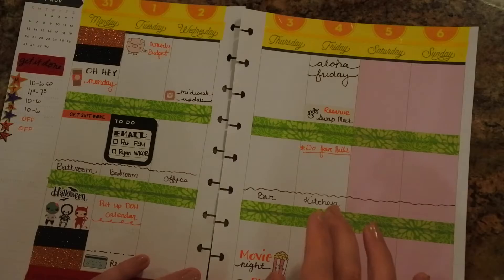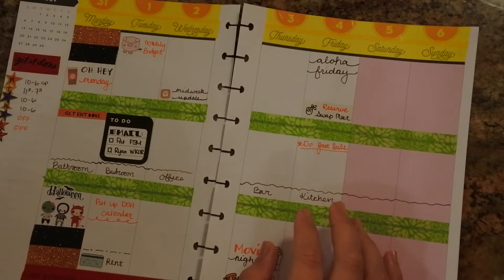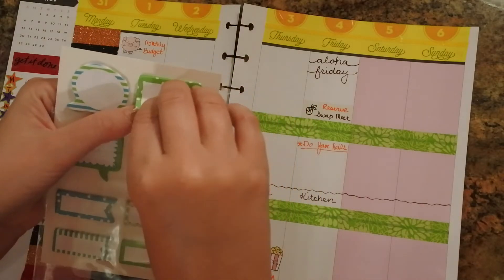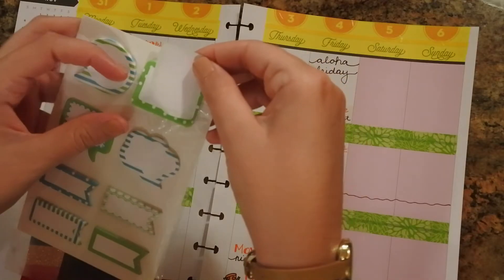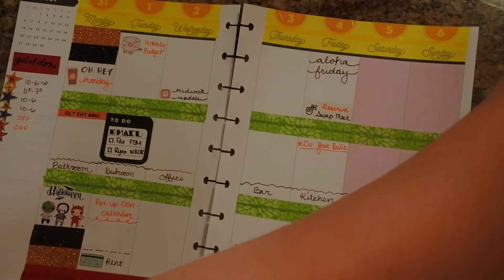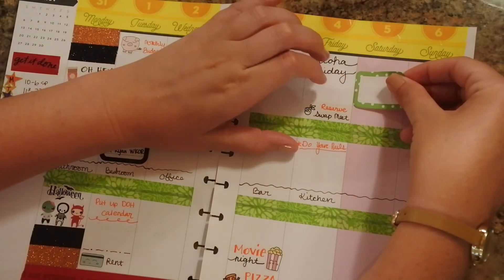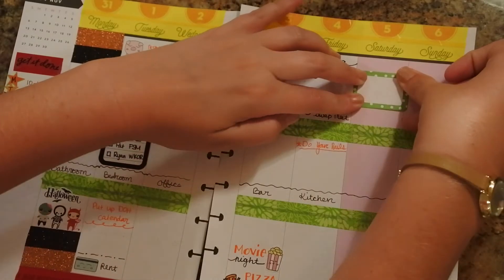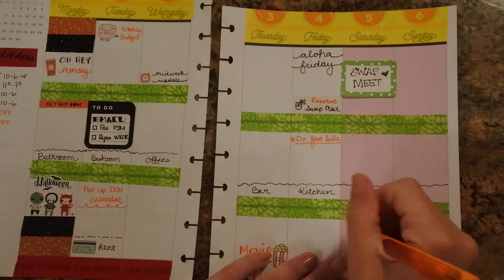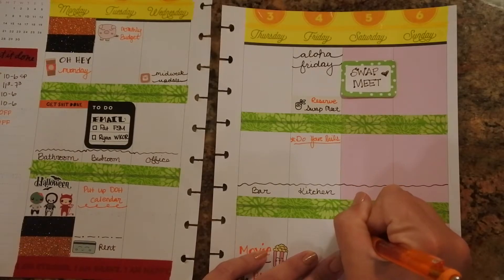Sorry for that little blurb there — camera overheated. Anyway, I just filled in that I have to clean the kitchen on this day. Saturday — I have the swap meet so I'm going to mark that. I got these stickers — I think from Michael's, but honestly I bought them somewhere in Michigan when I was back visiting family and at the time I wasn't doing a big plan with me. I'm just going to stick that in the box there. The next thing I need to do is film the plan with me, but I don't want to use too many of the YouTube stickers so I'm just going to draw in a little play button.